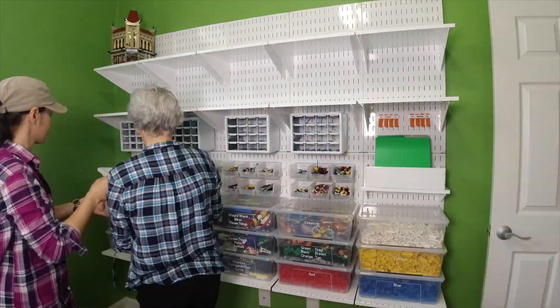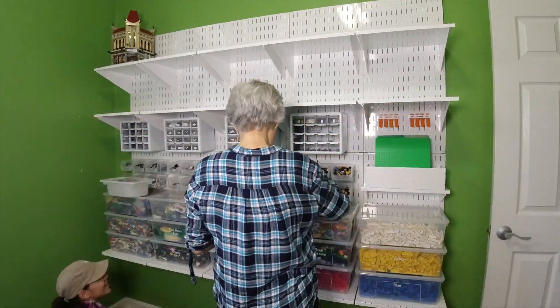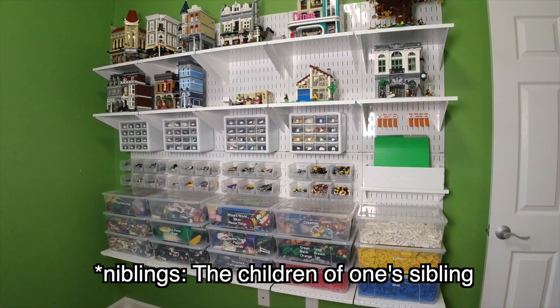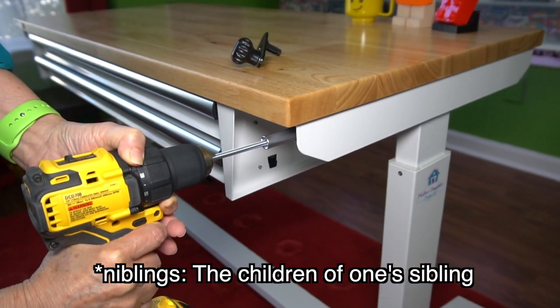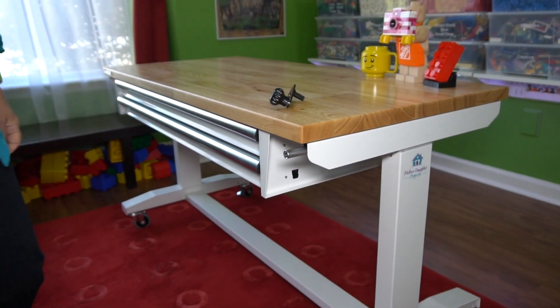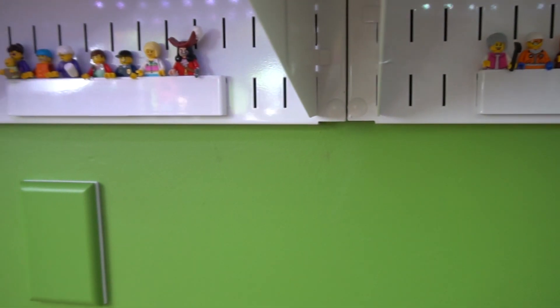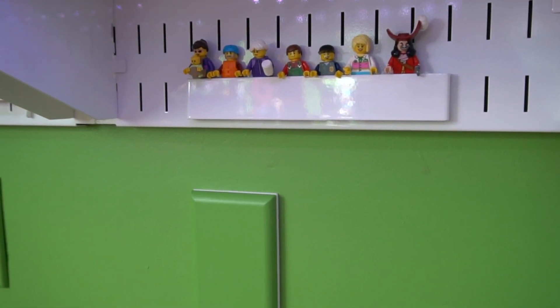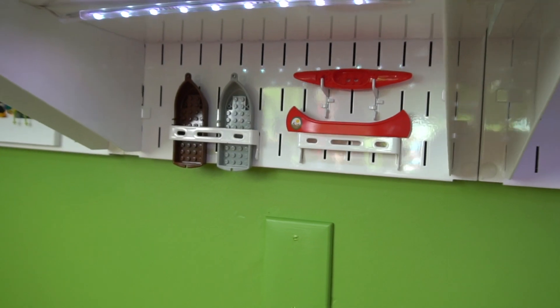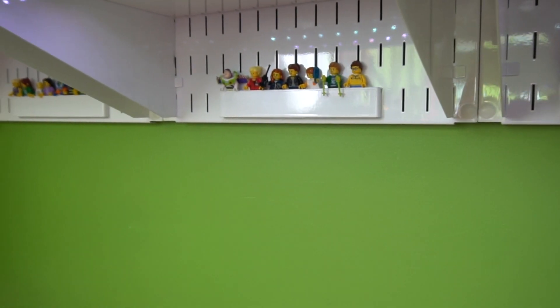I wanted all the Wall Control to be white so Lego could just be the focal point. As much as this is an adult Lego room, I still wanted my nibblings to be able to enjoy it. With the addition of an adjustable Husky work table, there's a work surface for all heights. Also, there's a little surprise on the wall that you can only see when you're lower to the ground. I had my seven-year-old nephew in mind when I came up with this — I can't wait to see him discover the minifigures below.